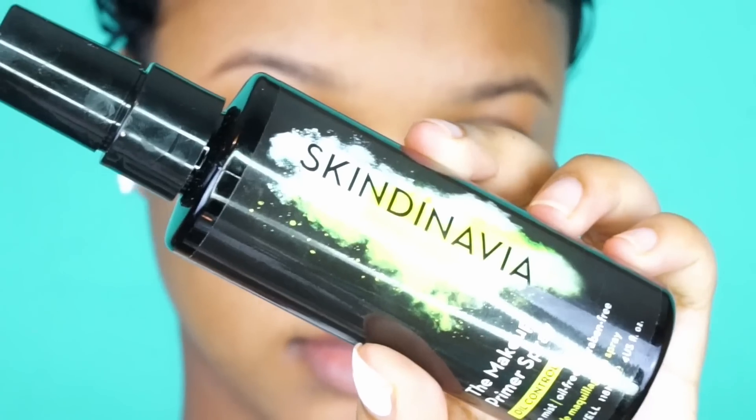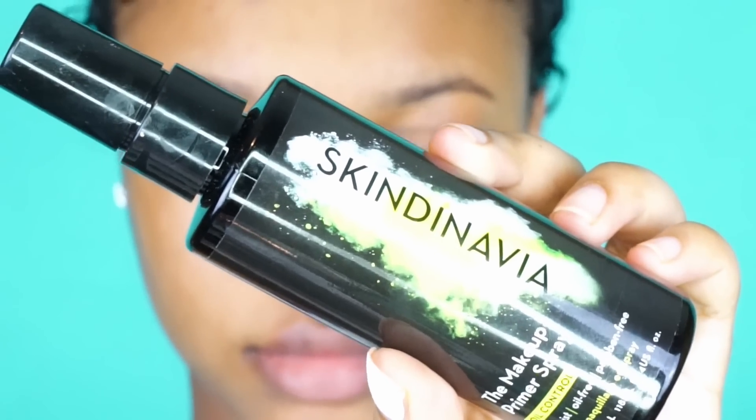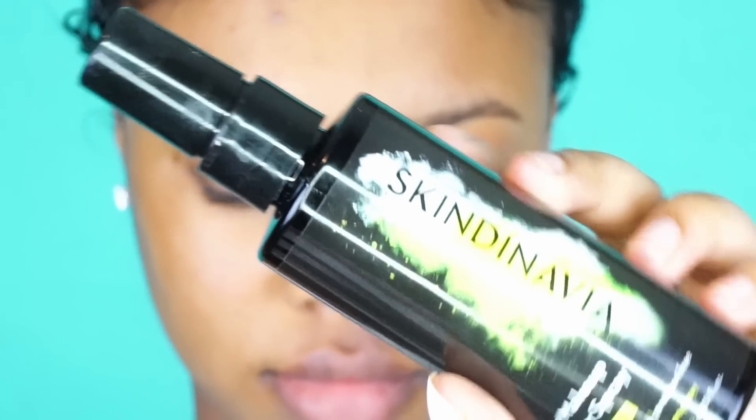So first I'm taking the Skindinavia Primer Spray. I'm sure you guys have heard of Skindinavia before. I like it not only because it makes a smooth canvas for long lasting makeup — it also makes your face feel very soft, so even if you don't want to wear makeup you can just spray this and go and your face just feels incredible.